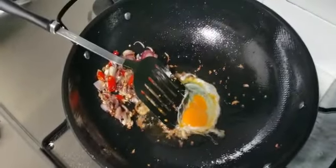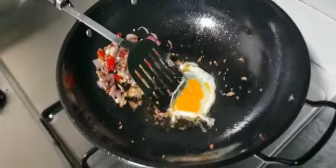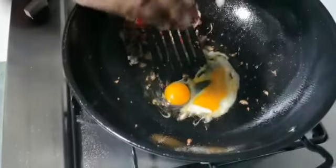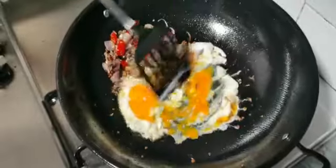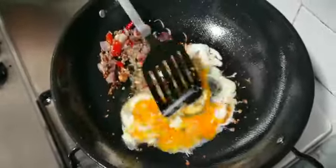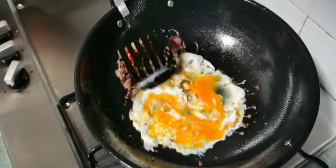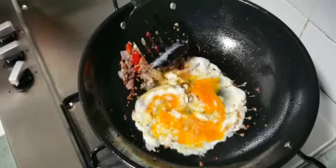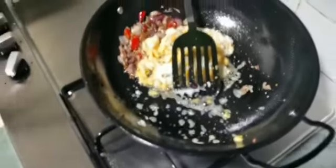Move aside all the items and give a space to break the egg and put it in the pan. Let it be fried. After the egg is nicely fried, remove the egg to the side.